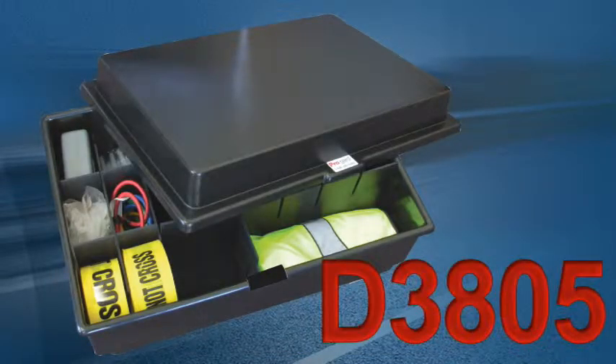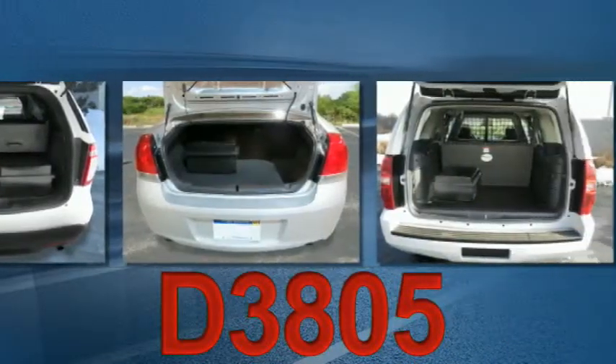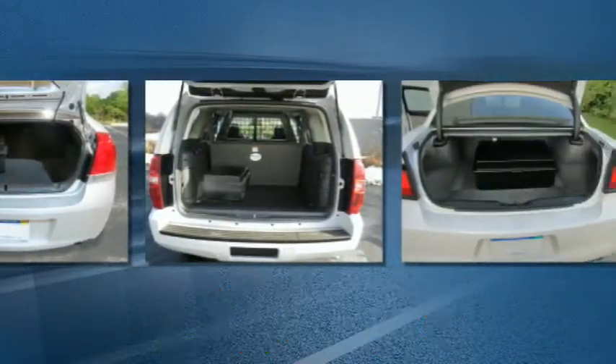ProGuard also offers the D3805 Universal Organizer. With its flat bottom and rectangular shape, it can fit almost anywhere.